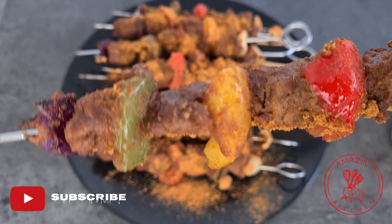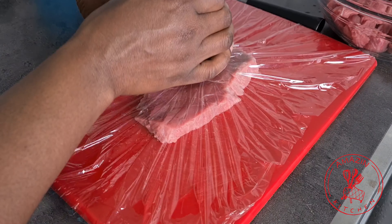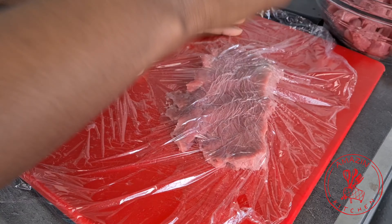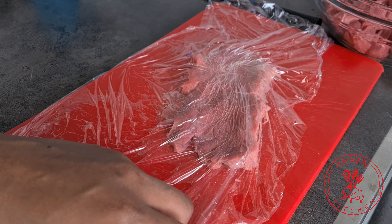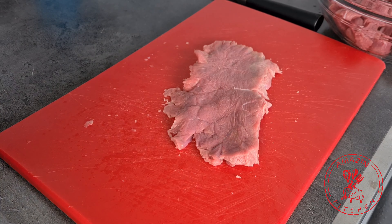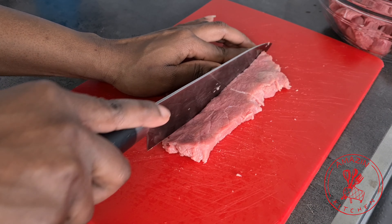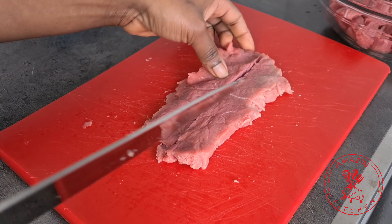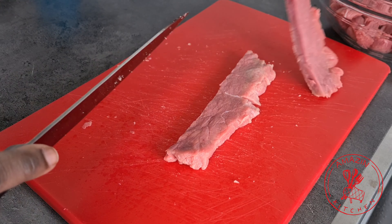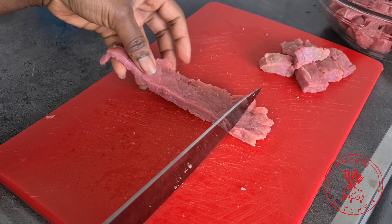For our beef kebabs we are going to need some beef. I'm using a flank steak, but you can use any cuts of beef that cook faster. Before anything else, we are going to tenderize our meat by bashing on it a few times with my tapoli, but you can use a rolling pin or a meat tenderizer. Now cut your beef into bite-sized pieces — you don't want to make them too big because you want them to cook faster.